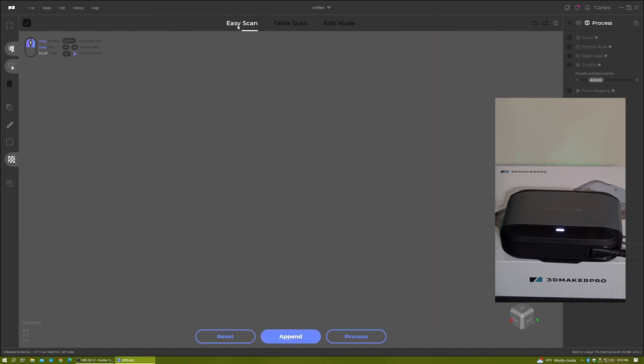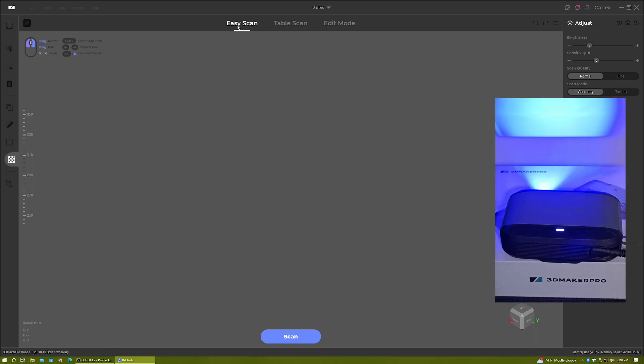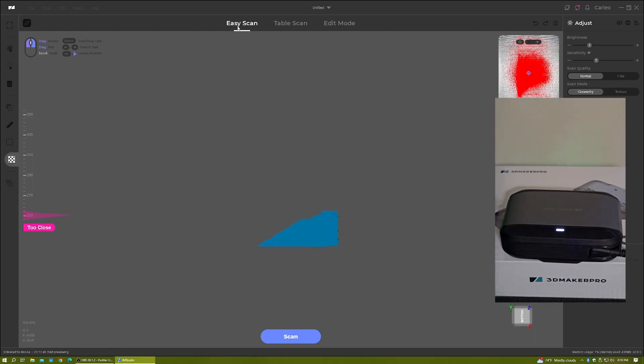When you go back in, you can see it's powered on and it's already trying to scan something. Hope this helps!